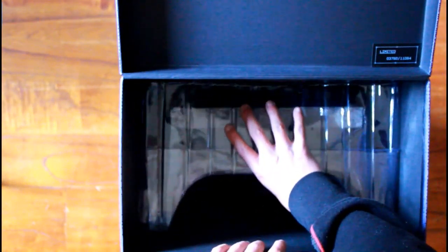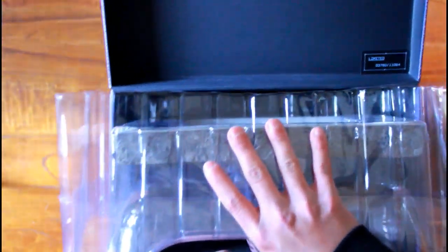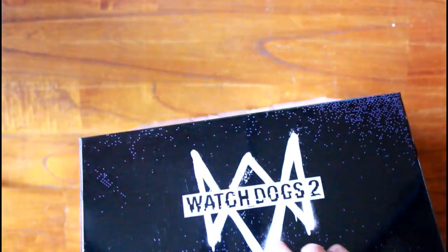Let me just get out the statue. Oh my god, it's so big! Jesus, man. I actually didn't look up what the size would be — I bought this edition because it was the edition with the mask and the hat.